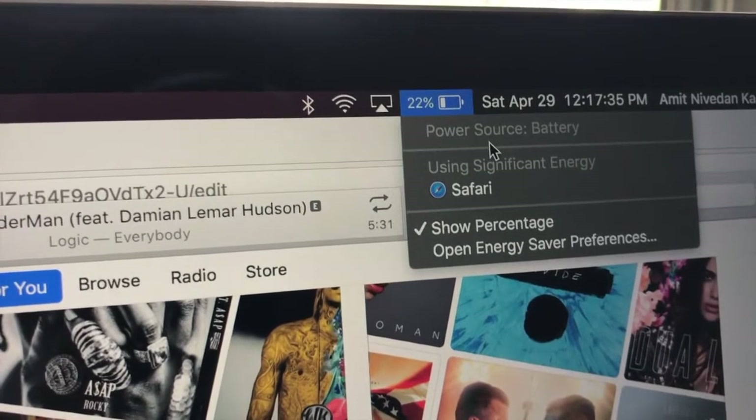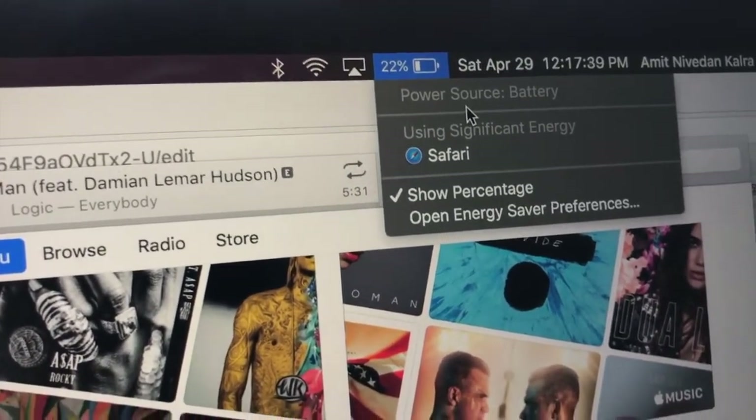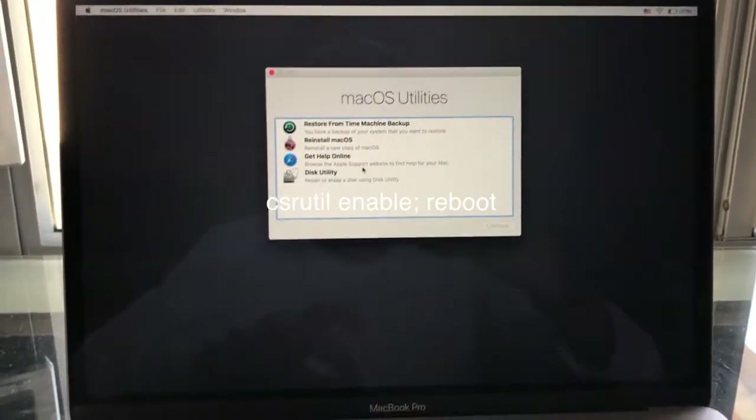Now drag the battery file that's available for download in the description below and paste it in. That file should be named battery.menu and that's your new battery file.